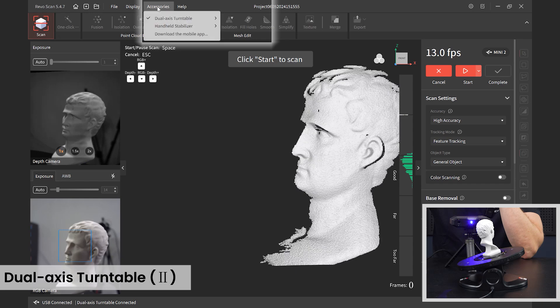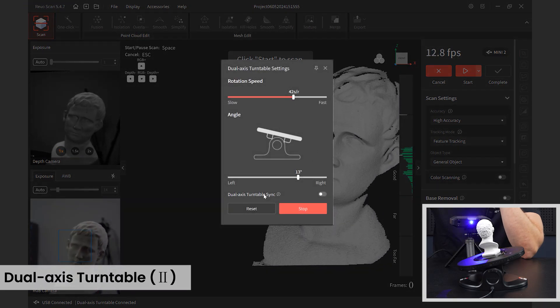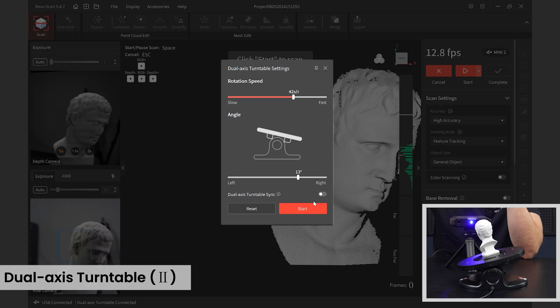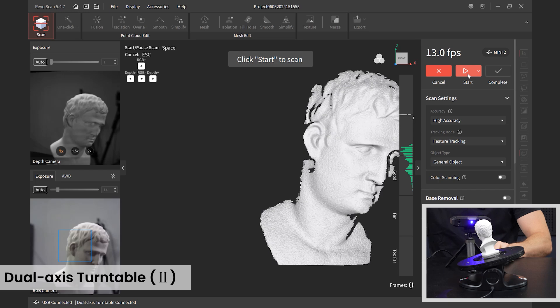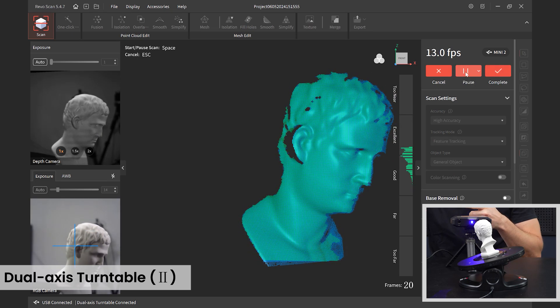I can leave it spinning and exit the settings to start my scan. There's also a nice sync feature — go back to Accessories, dual access turntable settings, and you'll see 'Dual Access Turntable Sync.' I can pause it, sync it, and now when I click Start in RevoScan to begin scanning, it's synced with the turntable so the turntable will start rotating when the scan starts.